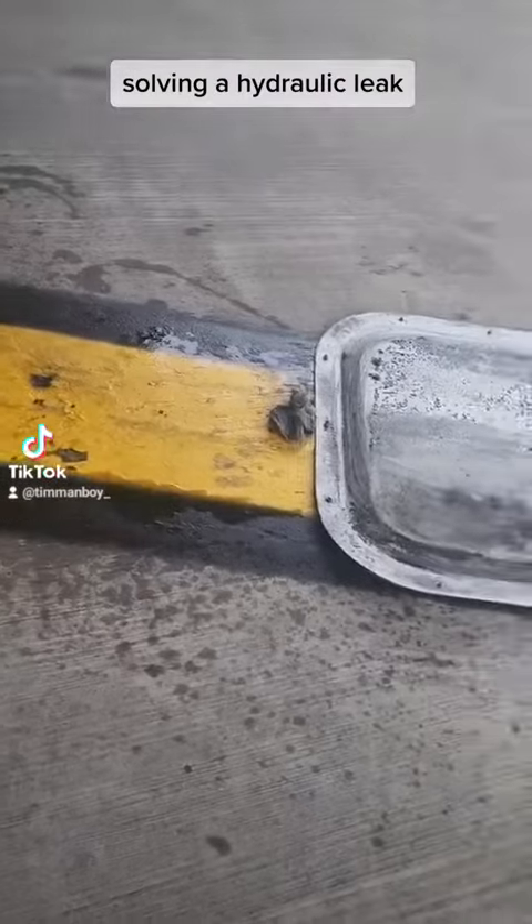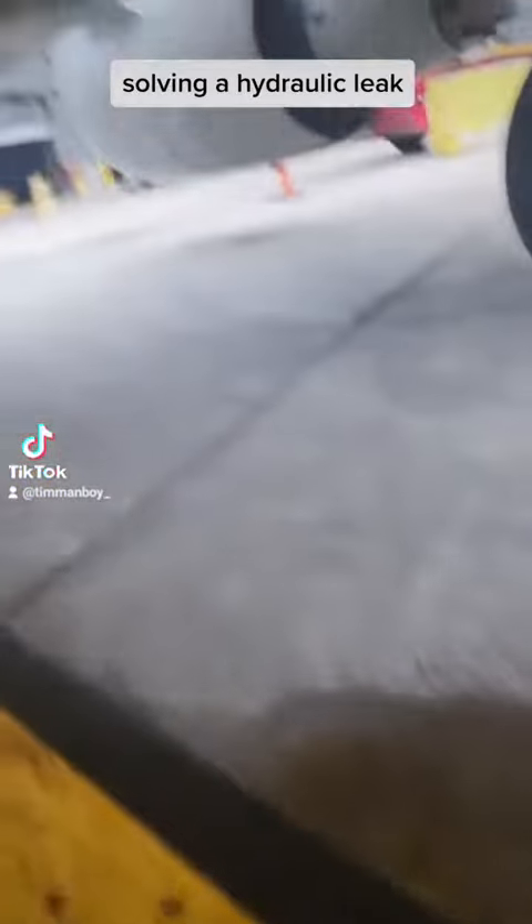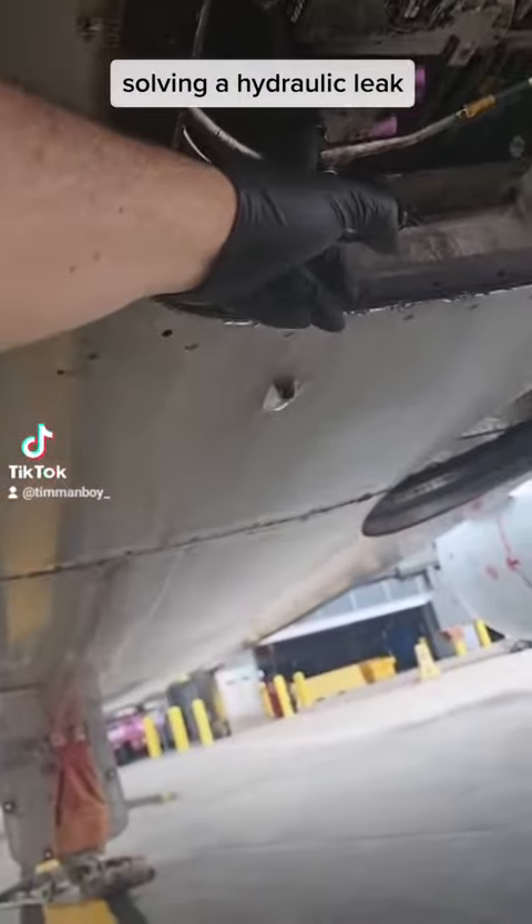You can see there's a large amount of hydraulic fluid on the ground, so we think it's coming from the outboard brake control valve.